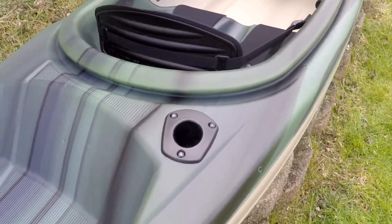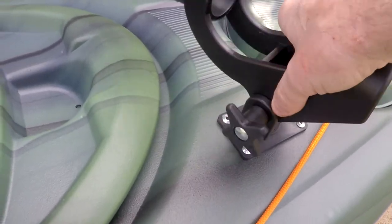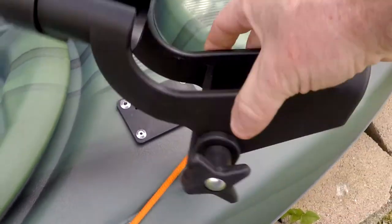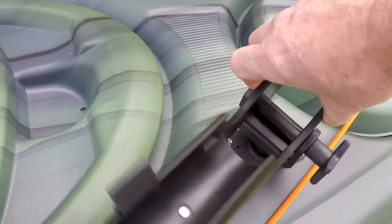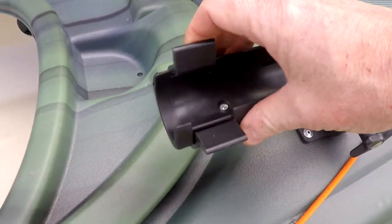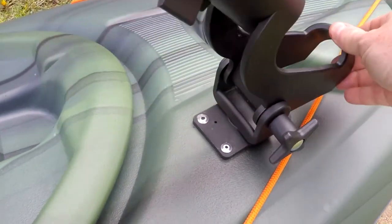Up here it has a swivel rod holder — it's flush mount. It sits down in there, and you can lift it up and swivel it any way you want, then drop it down to lock it in position. It has a little slide lock to hold your rod in position, and the side adjusts to tilt up and down any way you want and lock back in place.